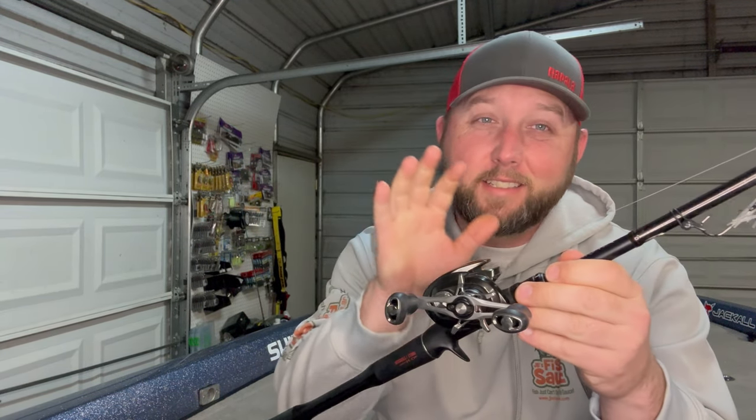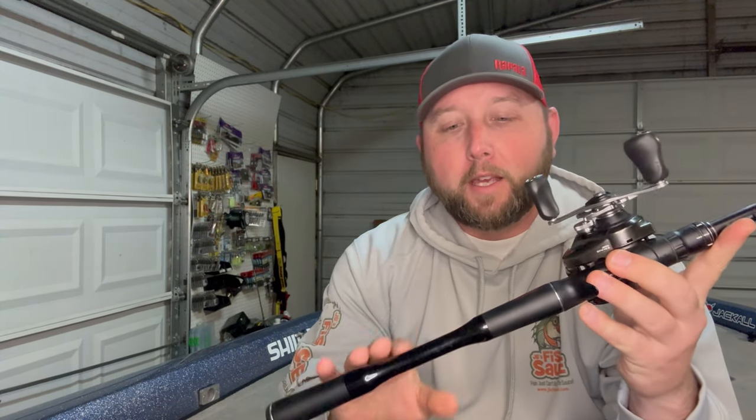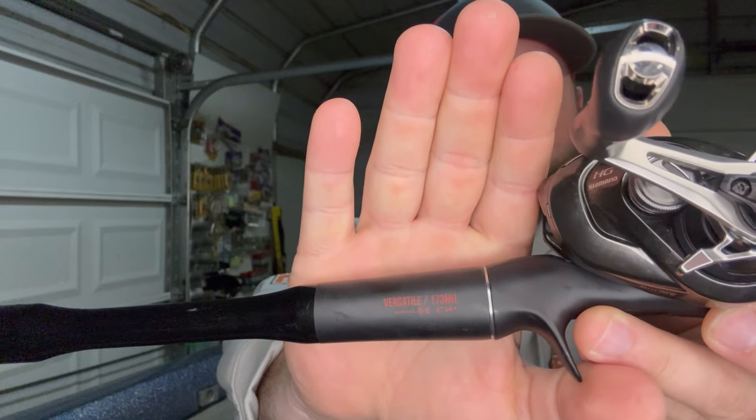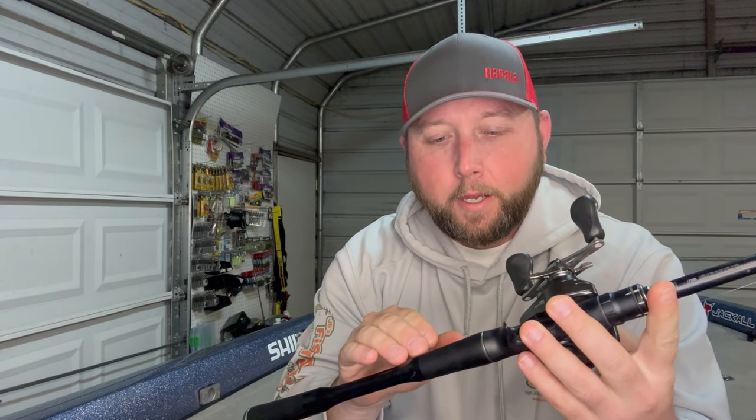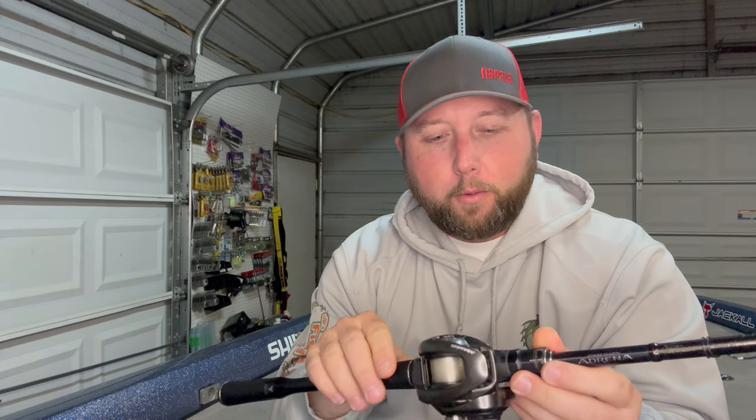Shimano just released a video on their Facebook page with this exact same setup recommended for their spinnerbait technique, which is really pretty cool. I have this paired with a Curado Metanium 7.1 to 1 gear ratio; it has the SVS Infinity braking system. This is the 173 medium heavy with CI4 — the carbon-infused CI4 grip — looking at the carbon handle for the Poison Adrena that we're normally used to.